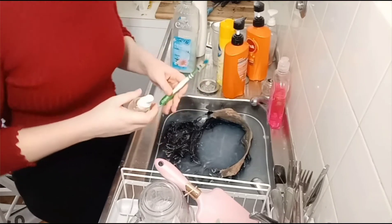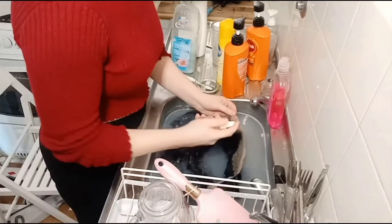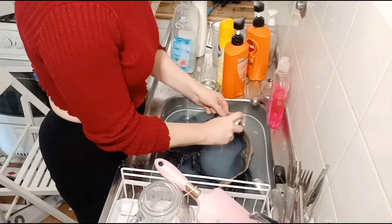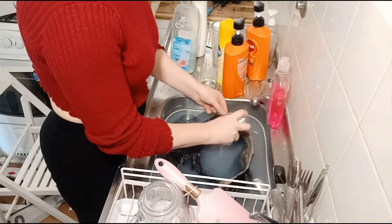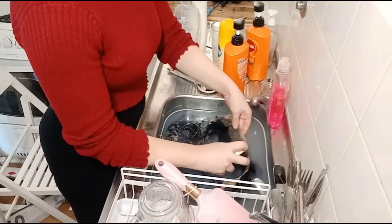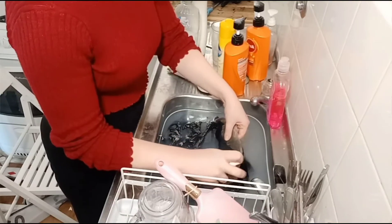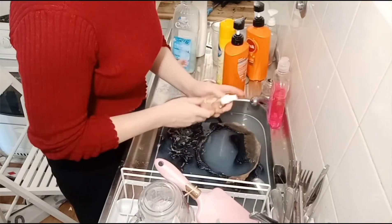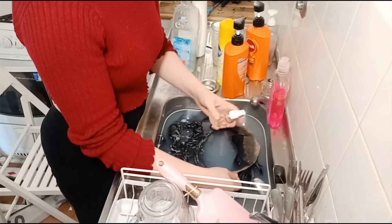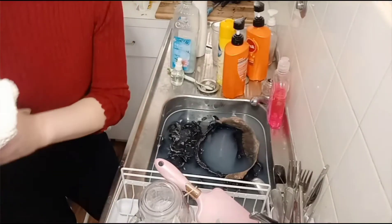At Bunnings you can get 100% isopropyl alcohol. I like to give it a spritz on the problem areas and really soak it. This is going to be a big job because this wig is a good example of why you should clean your lace regularly rather than letting it cake up and get to this state — because it will be harder to take off later as opposed to cleaning it after every time you wear it. That's going to loosen up the glue and the makeup, and I'm going to let that sit for a little bit.